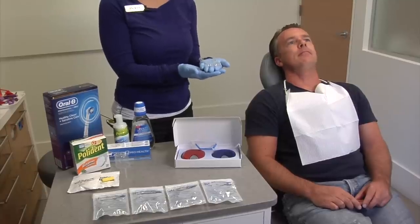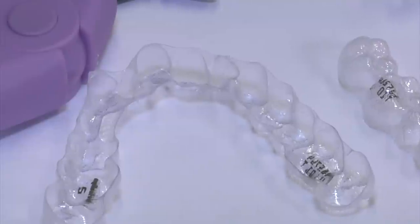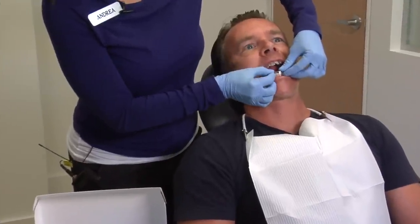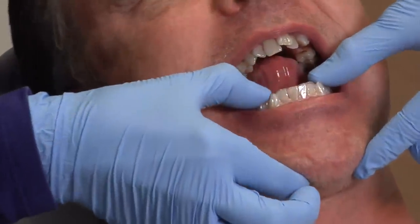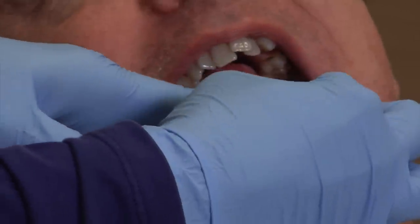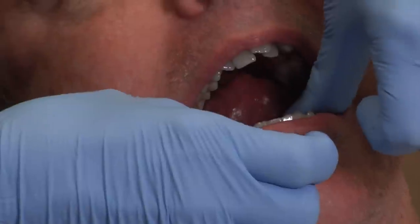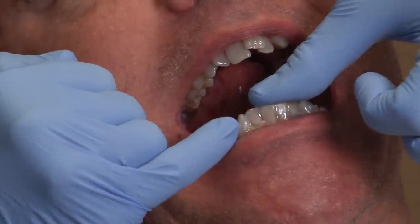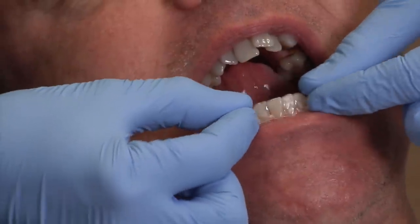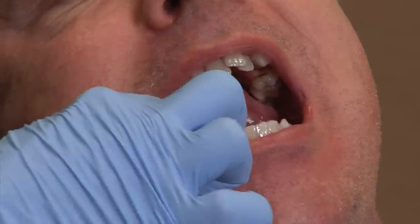We're going to insert the first aligners in the patient's mouth, starting with the lower aligner. Take the aligner and match it up — you can see exactly where they line up on the teeth — and just gently press down everywhere on the biting surface. You want to make sure the aligner is properly seated everywhere, with no void between the tooth and the aligner. If you see a space, it's improperly fitting, so press down everywhere to make sure it's fully in place.